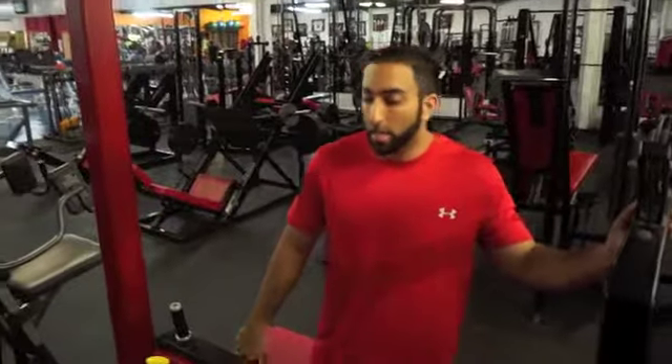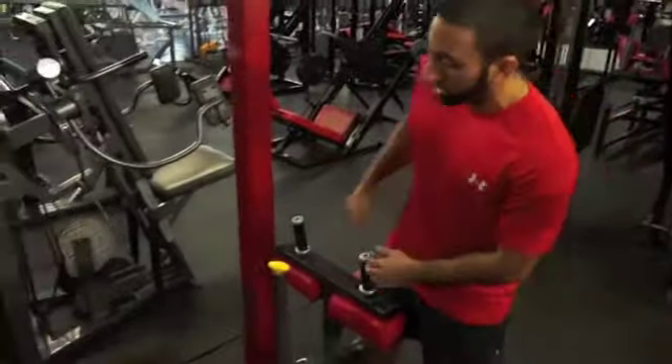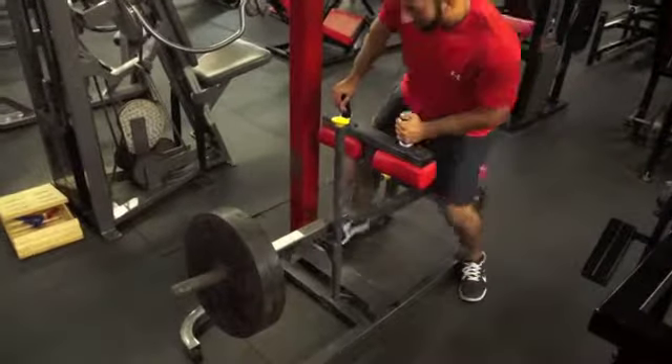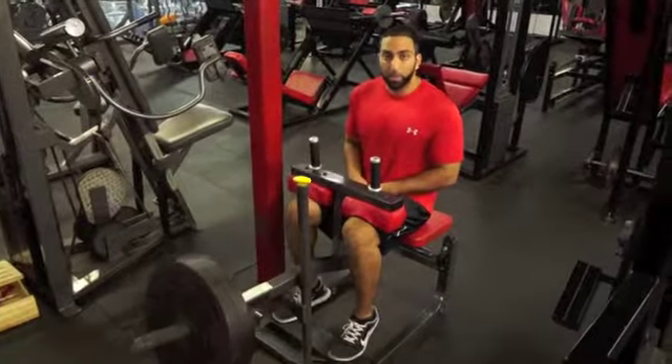Let's talk about the calves today. A lot of times we go into calves and obviously we've got the machines that you can come up and do your calf raises with weight coming down on your shoulders. But then you see a lot of machines and a lot of people doing calf raises like this when they're sitting down, locking their thighs in and bringing the weight up — sure, we've got 90 pounds on this thing.